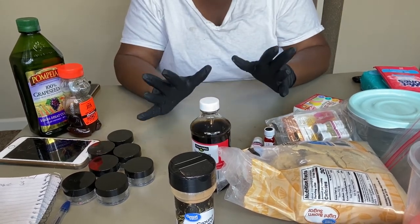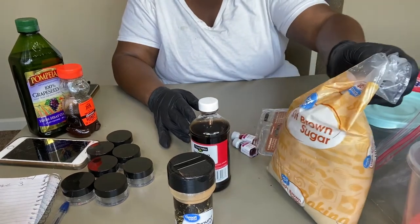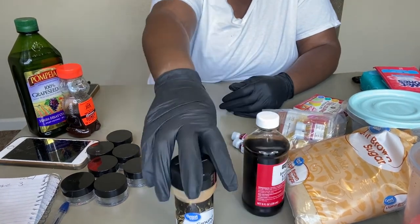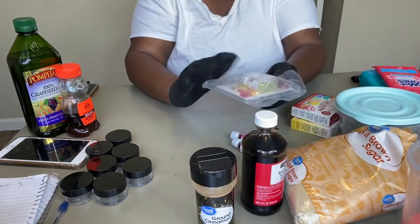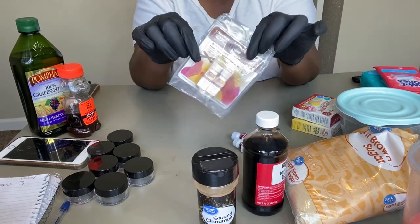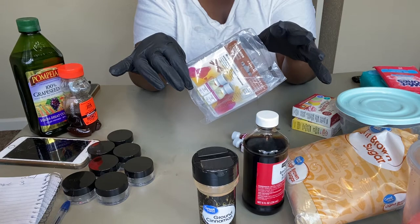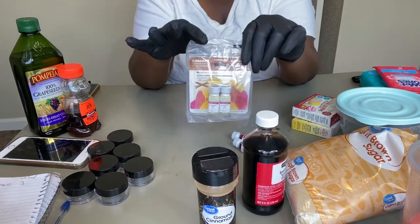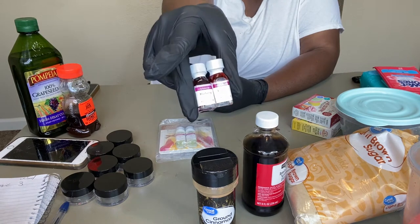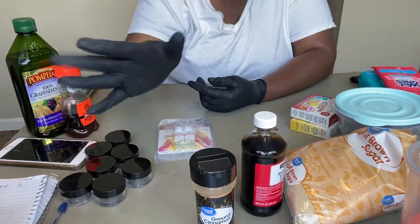I had the idea for this brown sugar type of lip scrub, so I got some ingredients that I thought would work well together. I have my brown sugar, some imitation vanilla flavor, some cinnamon, and also some cinnamon flavoring oil. You can get these flavoring oils from Amazon — I'll link this one below. I also found some blueberry and raspberry flavoring oil from my stash, so I might make a mixed berry lip scrub with that.